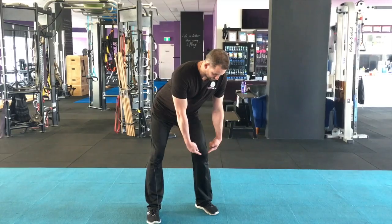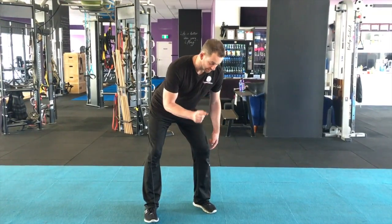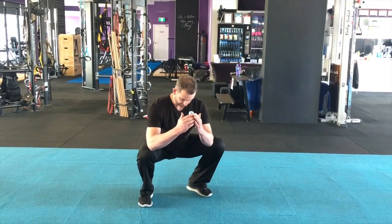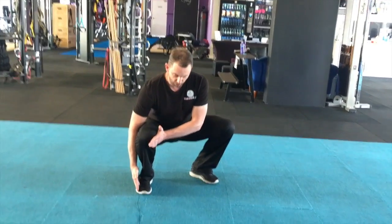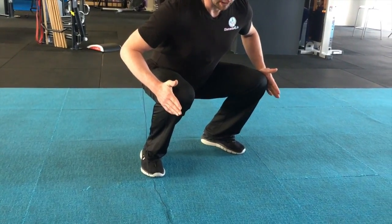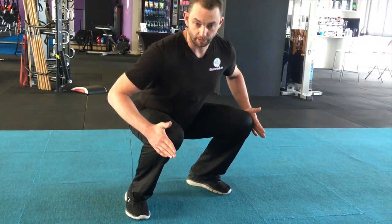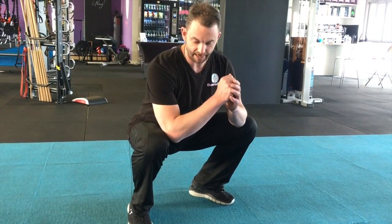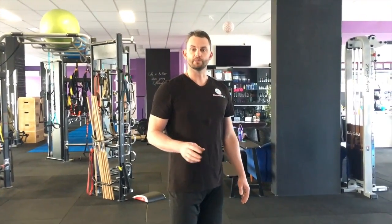Screw the knee out just a touch so it's in line with or over the middle of the foot. When we go into our squat, the knee sits quite nicely over the top of the foot. A common issue is a slight buckling sensation — we want to keep that knee out. It's always subtle adjustments to your technique that make all the difference. That's the quick cue of the day — please tune in to the next video.